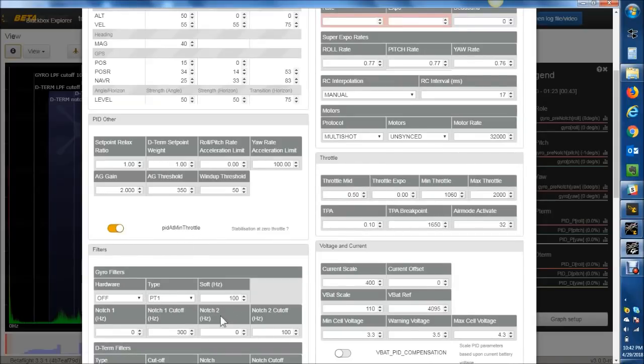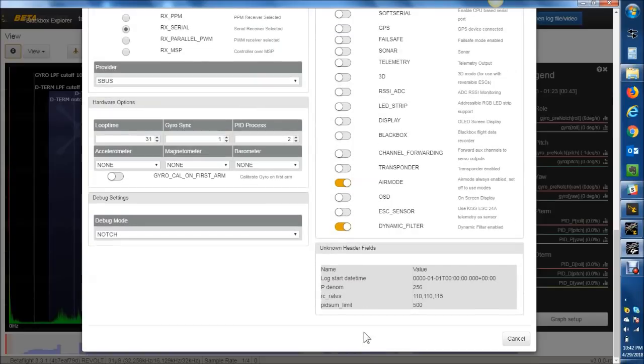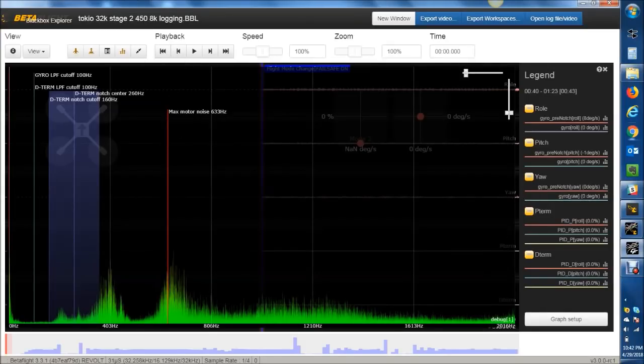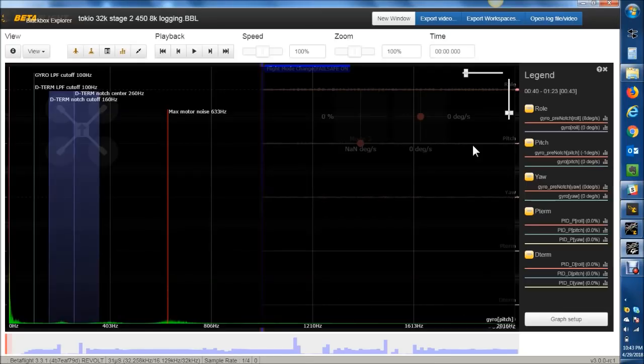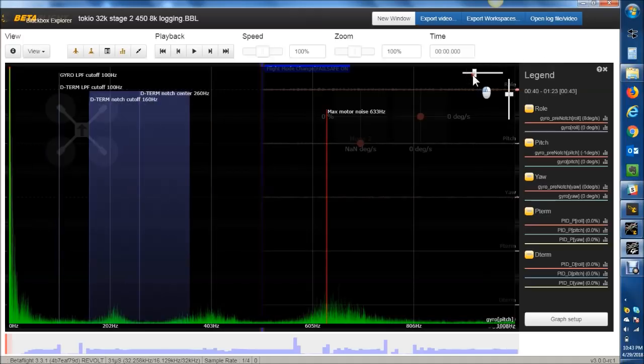Going into your filter settings, we can see Dynamic Notch is enabled — that's all good. You have a PT1 filter at 100 Hz, both static notches are turned off. You do have the D-term notch turned on, and then the PT1 on D-term at 100 Hz as well — so 100 and 100 on that. The Dynamic Notch is whacking this 400 Hz down, but it's probably not doing a better job because there's a second peak here. Whenever you have two peaks within the Dynamic Notch range, it can only be in one spot at one moment, so it has to pick — it's flipping back and forth with some lag.